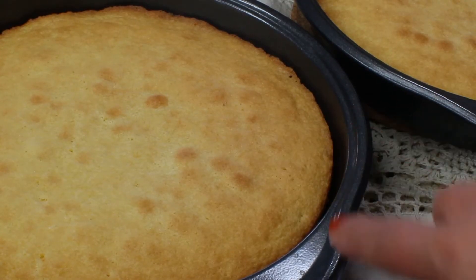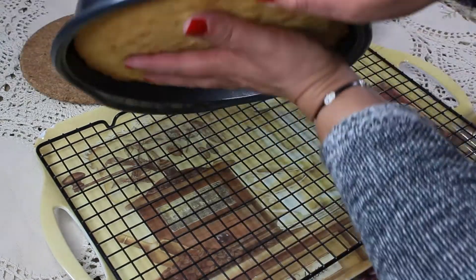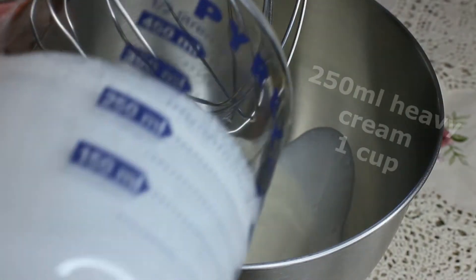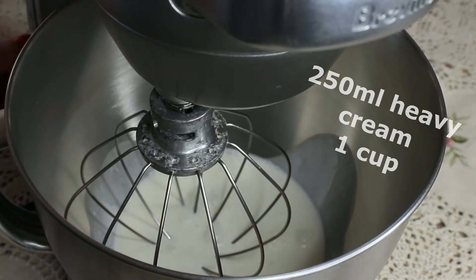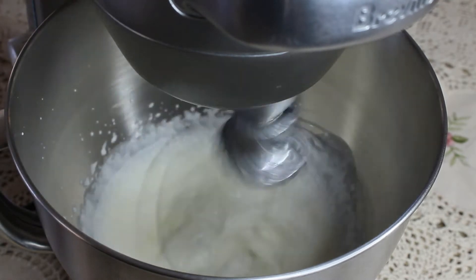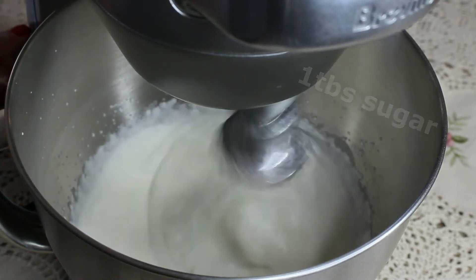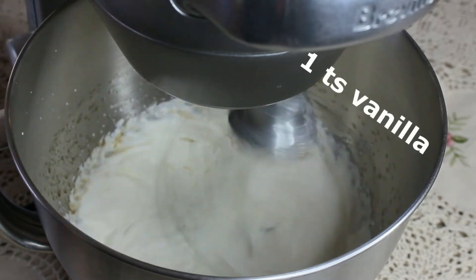Let the cakes cool down a little bit, then transfer them onto a cooling rack — as you can see they're looking perfect. Let them cool completely. In the meantime, prepare the whipped cream: combine 250 milliliters of heavy cream with 1 tablespoon of caster sugar and 1 teaspoon of vanilla extract, then whip on high speed until stiff peaks form.